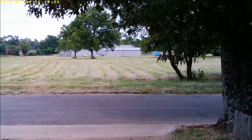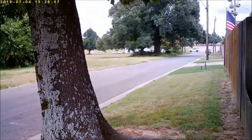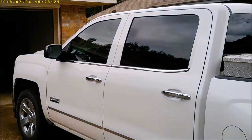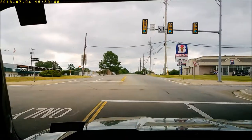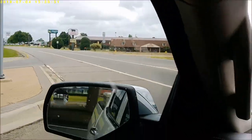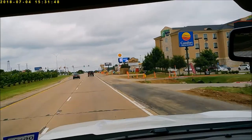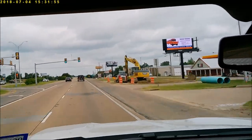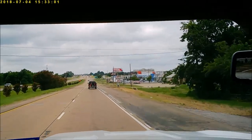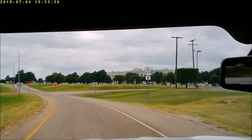There's a field behind my house. Kind of look around a little bit. I'm trying not to move my head too much. All right, let's get in my pickup and we'll go for a drive and see what it looks like driving.